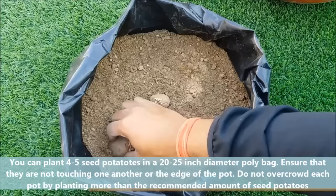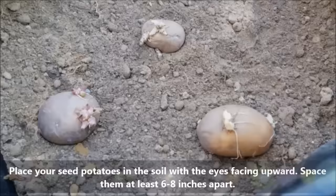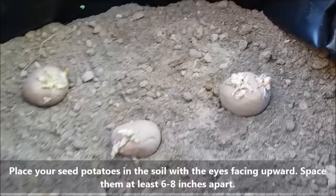In a 20-22 inch diameter poly bag you can plant 4-5 potatoes for a better harvest. Make sure not to overcrowd it. Place your seed potatoes in the soil with the eyes facing upward and space them at least 6-7 inches apart.